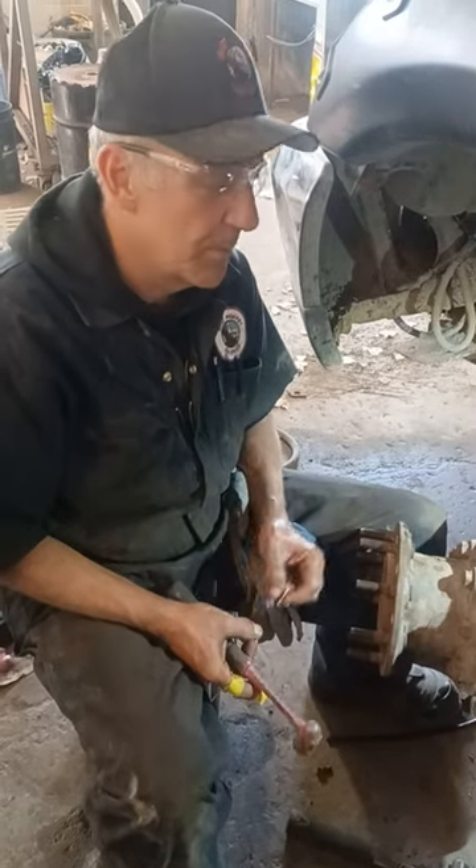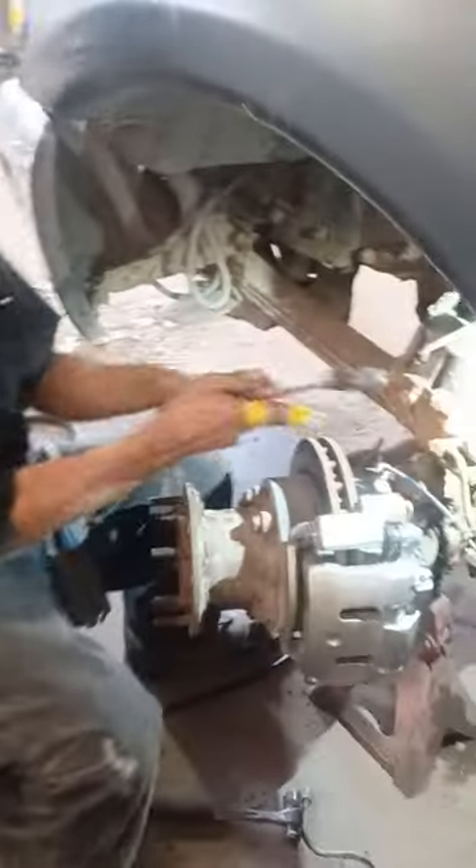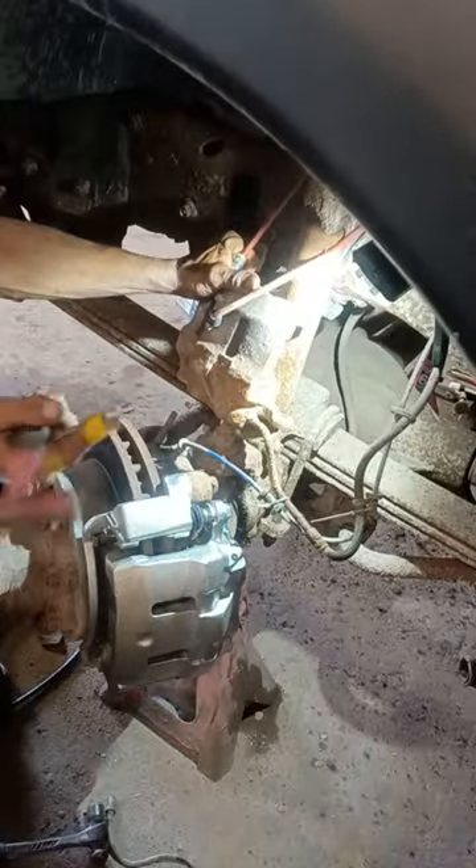Robbie Robert here at Rust Monkey Garage — coming to you with a quick one on how to get a banjo bolt out. We're doing the caliper, and we have a new banjo bolt we want to install. The old one is rounded off, so I'm gonna show you a trick.